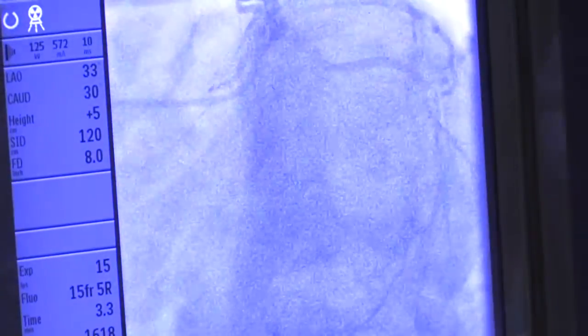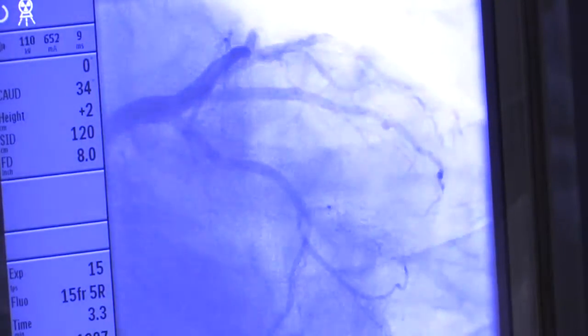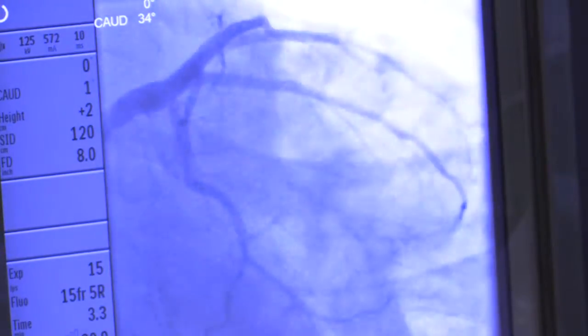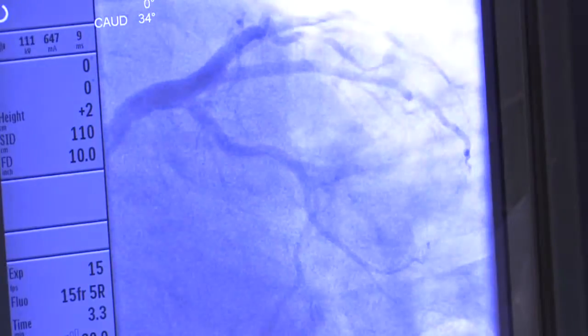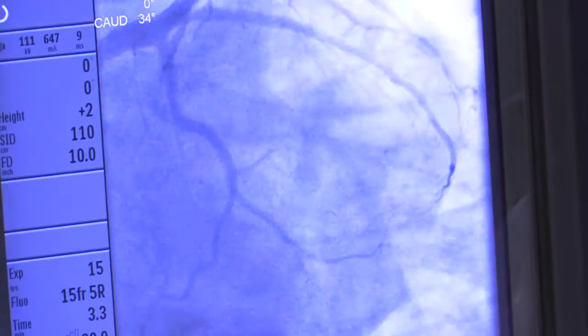So far it's looking good. You see the black that looks like a little pipe — when there's a blockage, you'll see a little bite out of that, like an hourglass. That's where the cholesterol plaque is blocking the artery, so you don't see a full, healthy, large channel like you do in this gentleman. Before we remove the catheter, we're going to review everything very carefully and make sure we haven't missed anything.